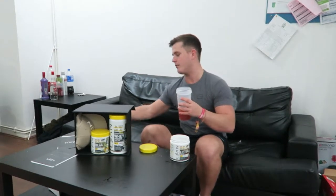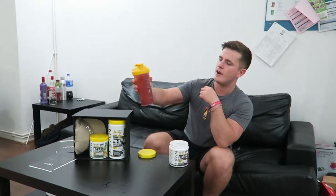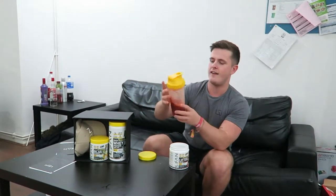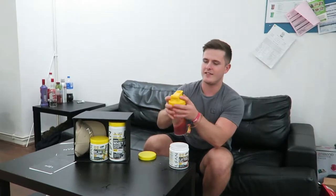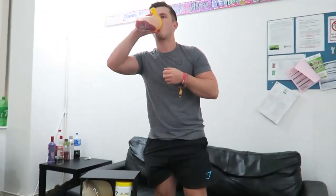That's a nice cherry coloured flavour. We've got a little mixer there. You can see a nice deep cherry cola red colour. Let's give this a try. Oh, that's good - that tastes good. So I'm going to sip on this and enjoy it on my way to the gym.